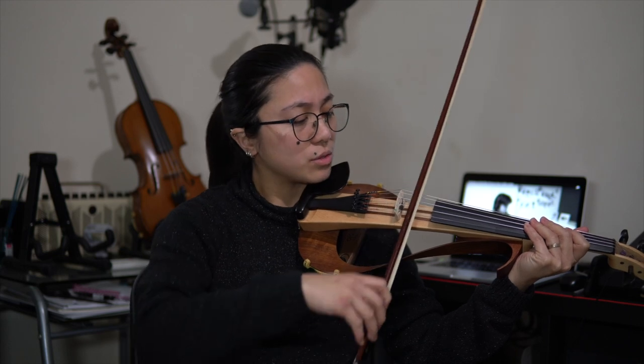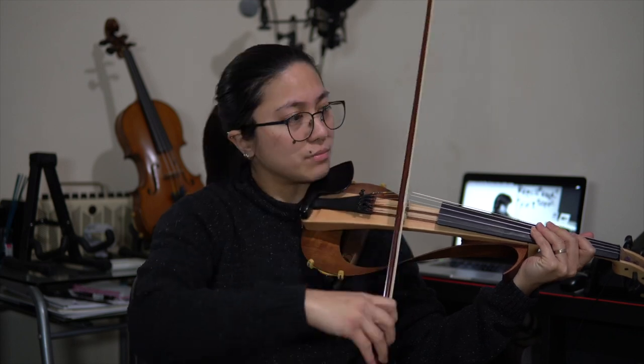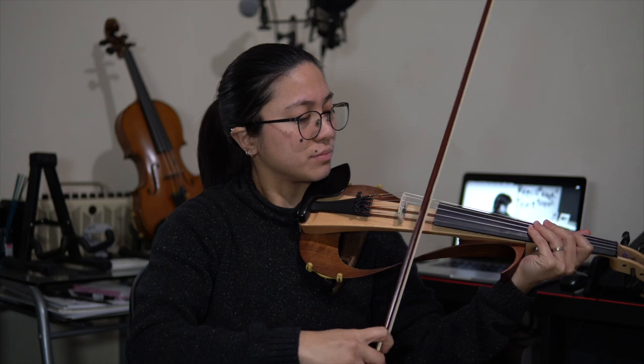I know I still have a lot to improve in my bowing technique, but hopefully these exercises can help you too. Also practice long bows and pay attention — make sure your bow is parallel to the bridge when you bow. Hopefully we can put out more tutorials and tips on how we can improve. But of course, it's always better if you have a teacher and always listen to what they tell you. Thank you very much. Until next time. Bye.